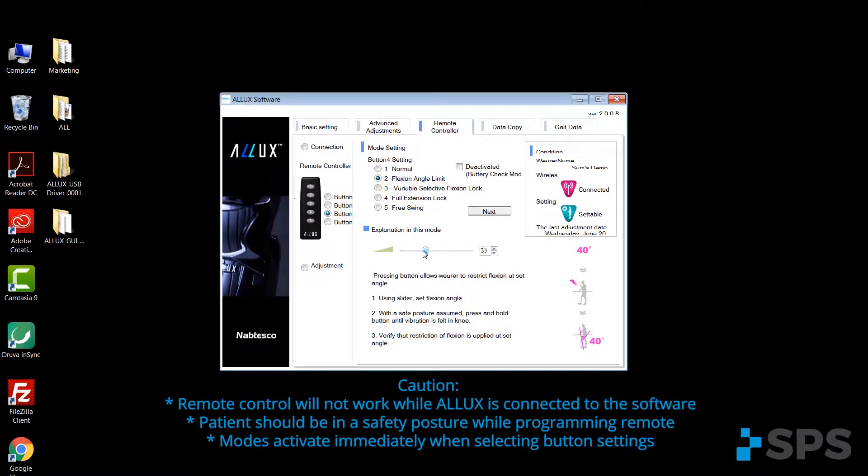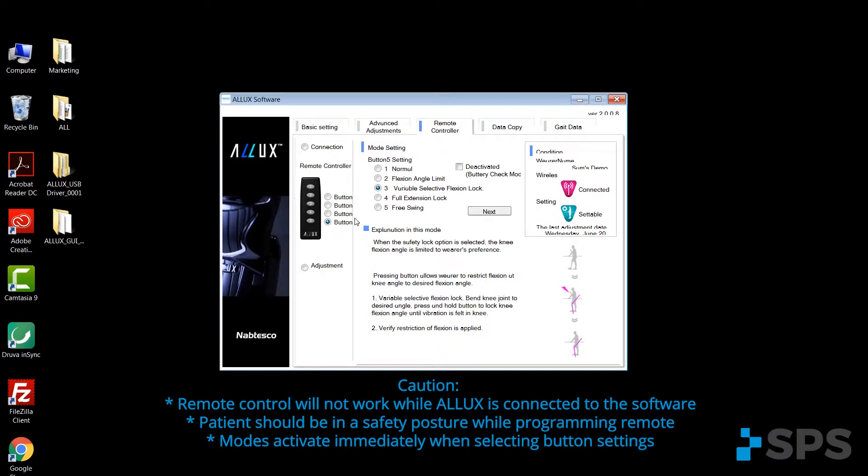When selecting the flexion angle limit, you use the slider to set the angle lock when that button is depressed. On variable select angle lock, when that button is depressed by the patient, they would move the knee into the flexion angle that they would like to achieve, press the button, wait for a vibration of the knee, and then they would be locked into that flexion angle until they depress button number one, which returns them always back to normal ambulation mode.